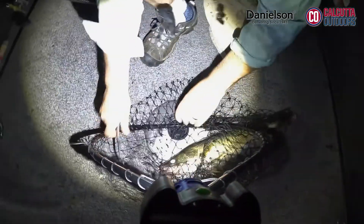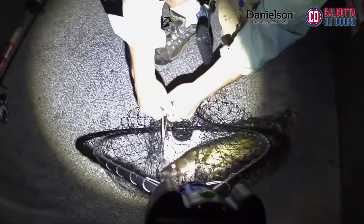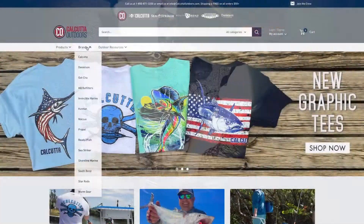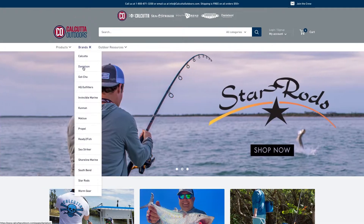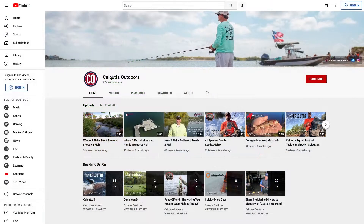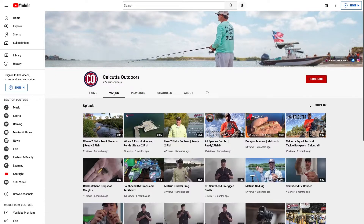Having a light aligned with your net handle makes the whole landing process much easier. Plus, there's now a light on your catch to ensure a safe unhooking process for both the fish and yourself. Look for the Danielson Night Fight Universal Net Light at leading outdoor retailers across North America or at calcuttaoutdoors.com. And look for more content from us on YouTube under Calcutta Outdoors.